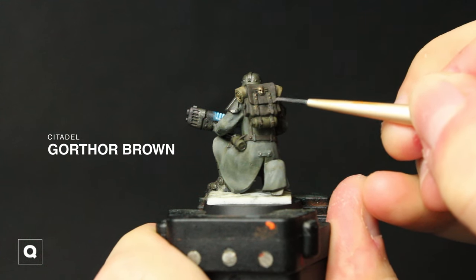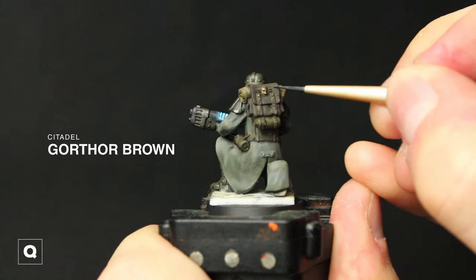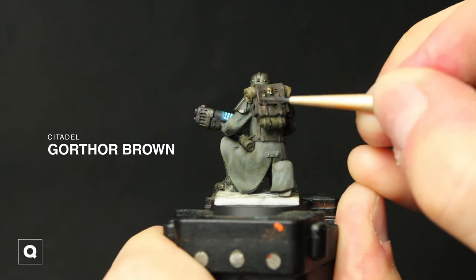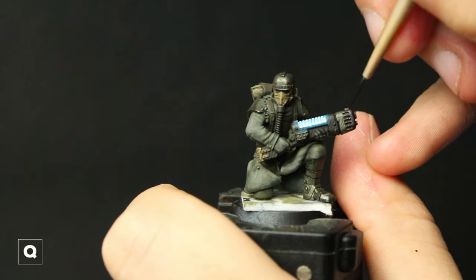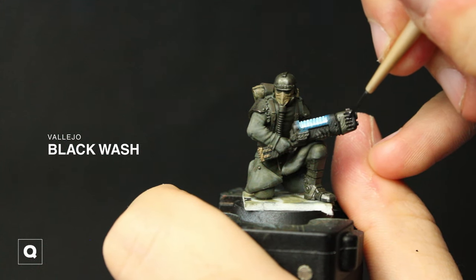Then we're going to move into some stippling and edge highlighting on our backpack, using Gorthar Brown to add scratches and get the top of those folds, stippling it a little bit to make it look more weathered. And then using our black wash we're going to fill in the recesses on the tip of the plasma gun.